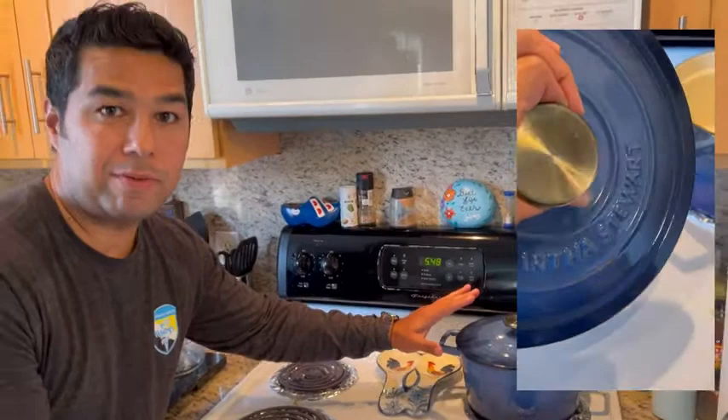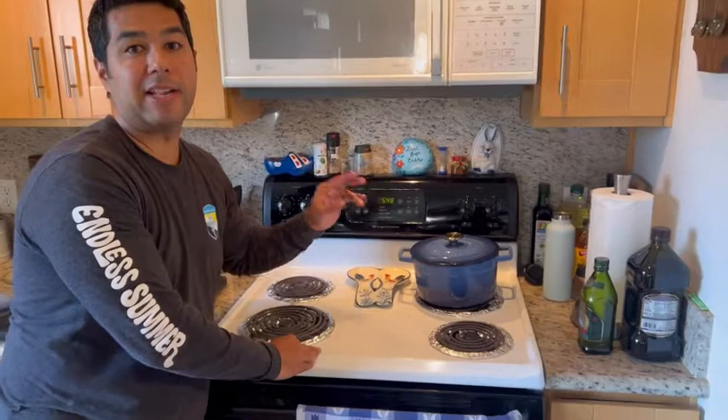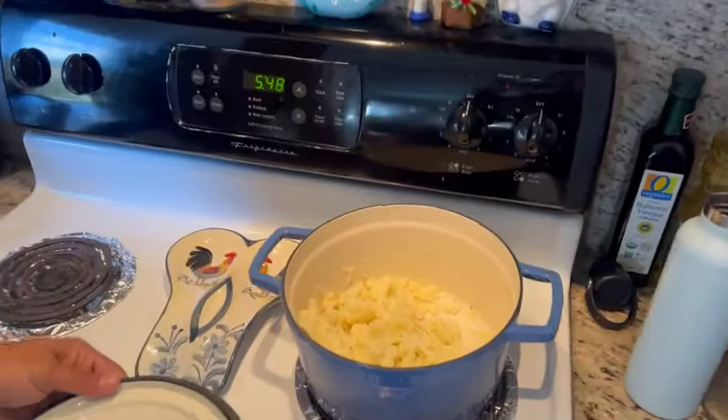It's ceramic, heavy-duty, won't break or chip, which is fantastic. Another thing I really like is that it's oven-safe, so we can go ahead and put it in the oven and nothing will happen to it. Today I actually cooked some cauliflower in it, so let me go ahead and show you the finished product.